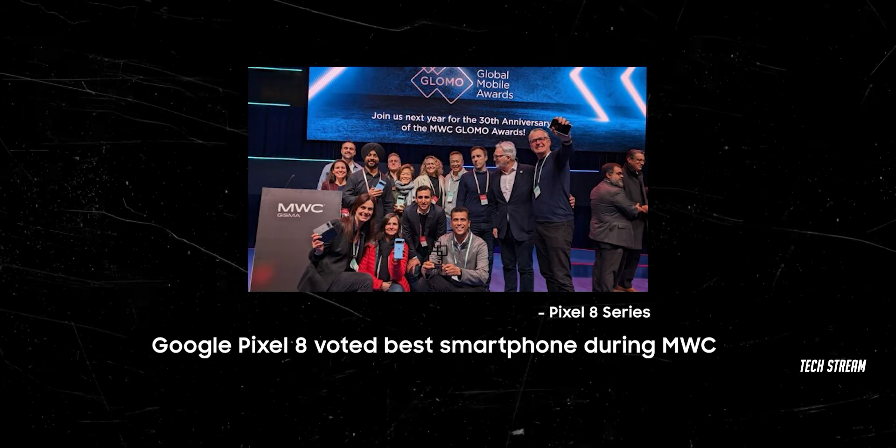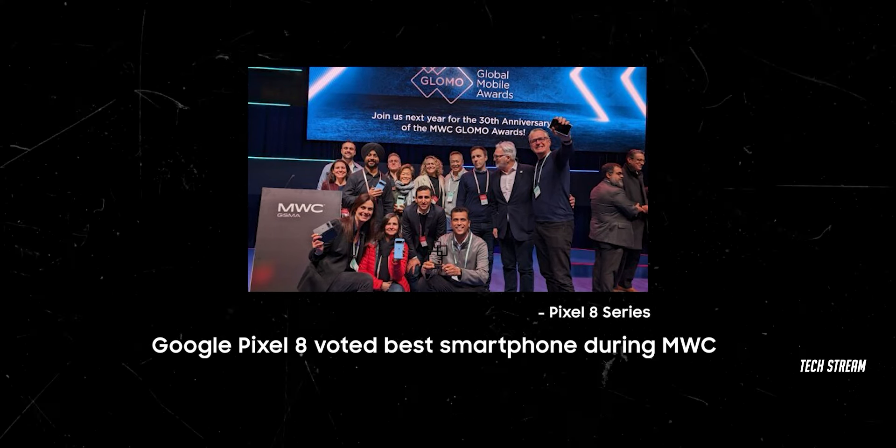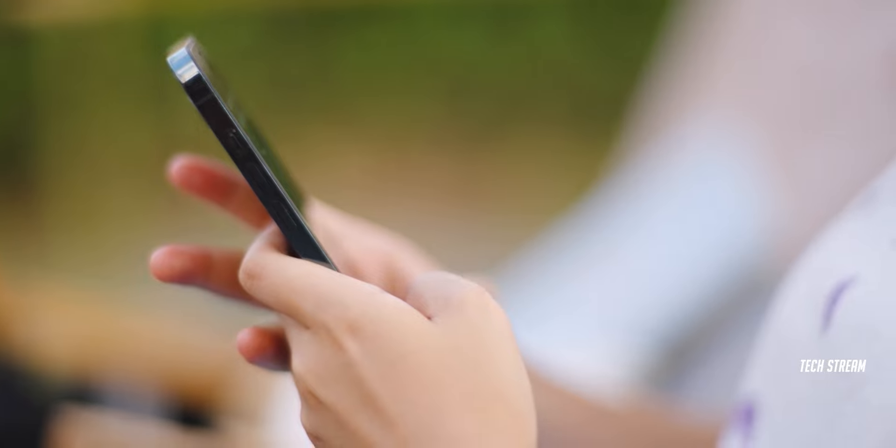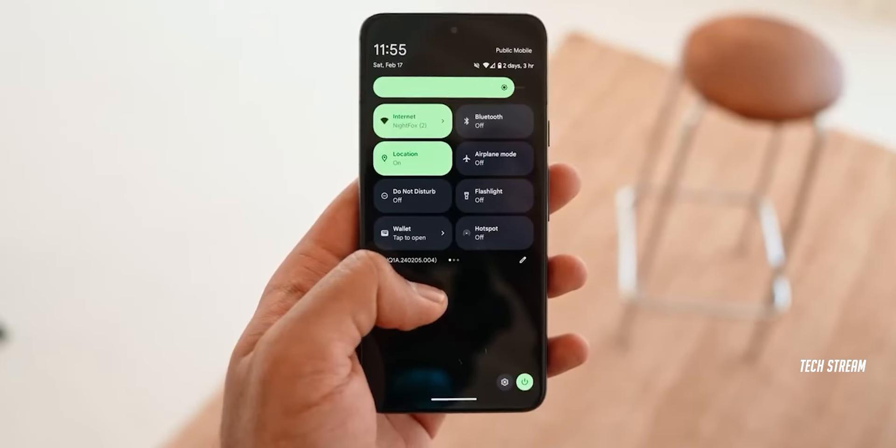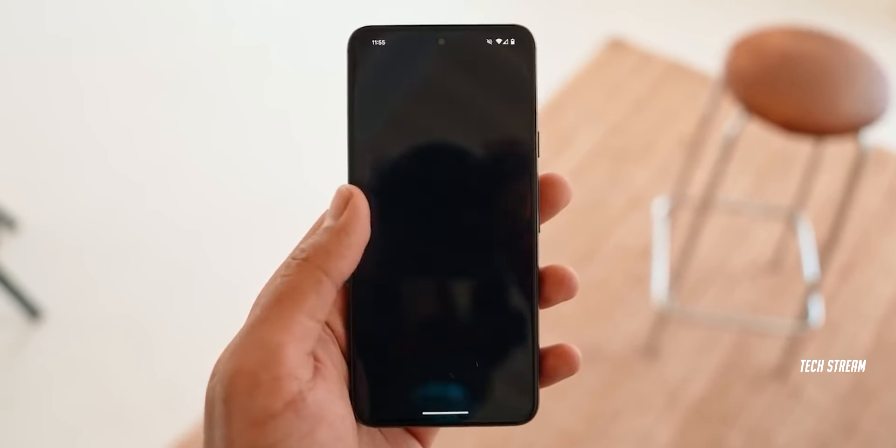For those who don't know, the Pixel 8 series just won the best smartphone award at MWC. I'm sure the Pixel 9 Pro with Tensor G4 is going to give a tough fight to Samsung and Apple. It won't be surprising if they win that kind of award again.